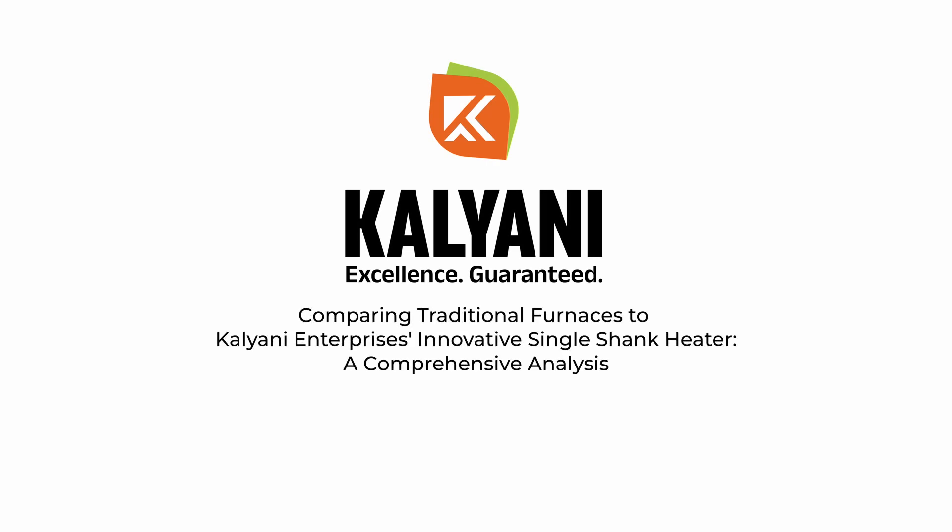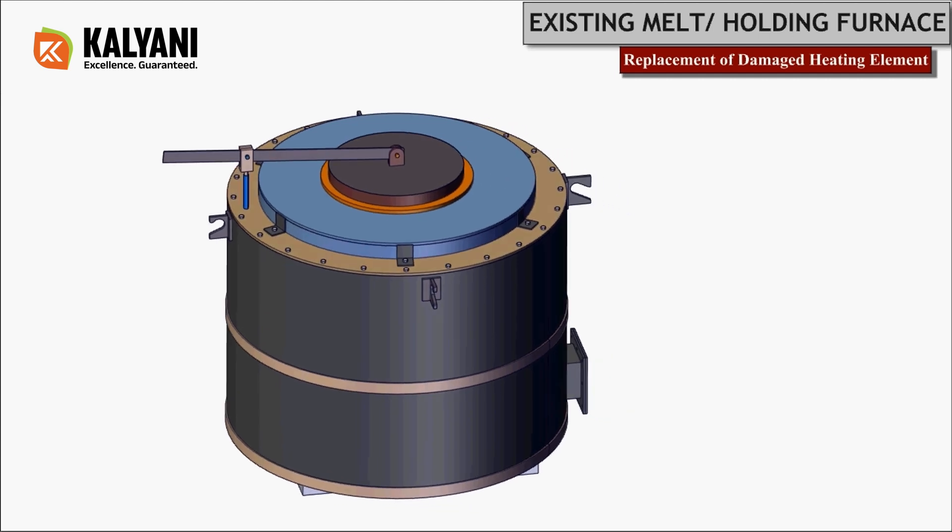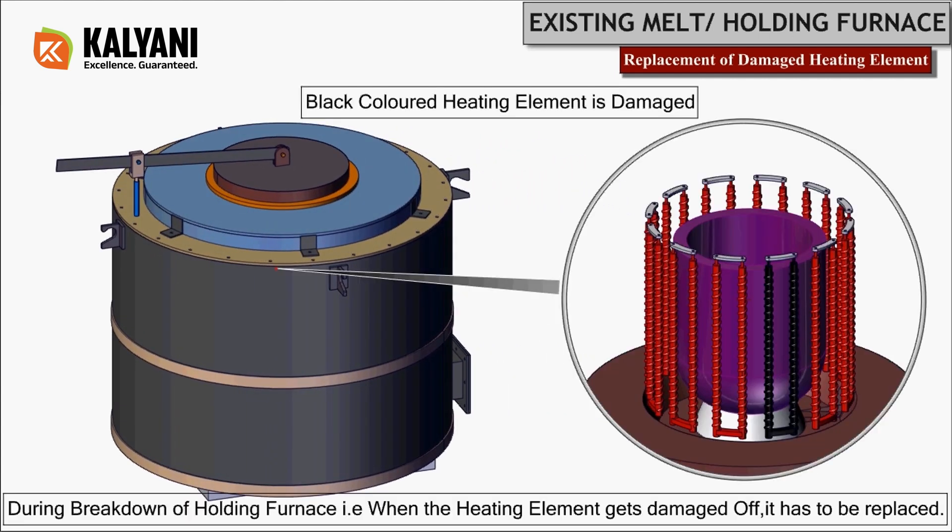Comparing traditional furnaces to Kalyani Enterprises' innovative single shank heater: a comprehensive analysis. In this video, we will demonstrate how to replace damaged heating elements from the existing melting cum holding furnace.